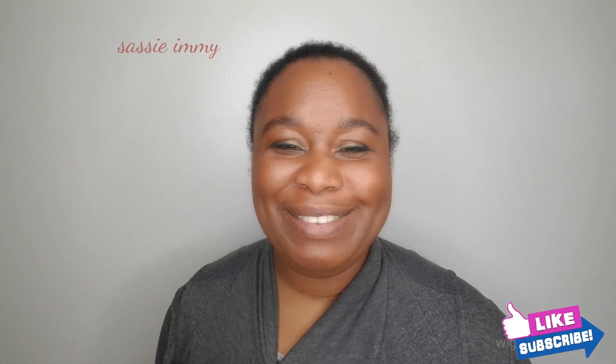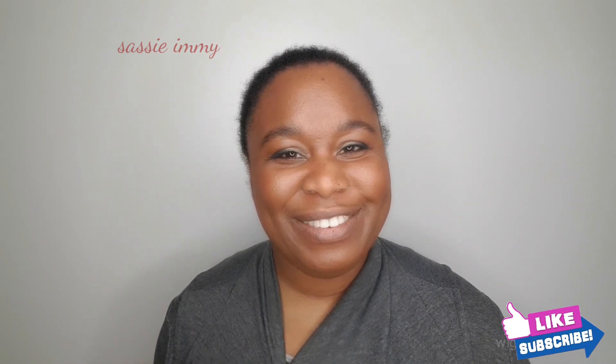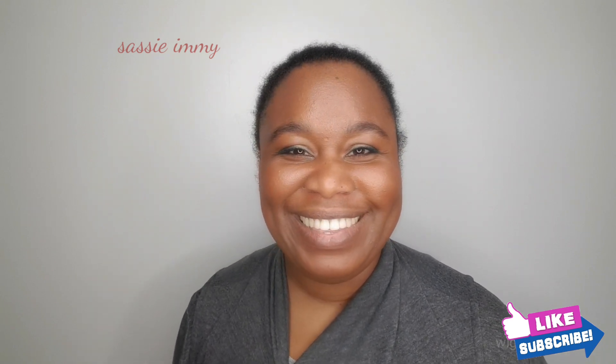Just before we start, as always please do subscribe, and thank you very much if you're already subscribed. I look forward to sharing my finds with you. Let's start.